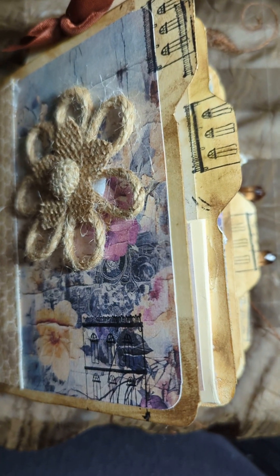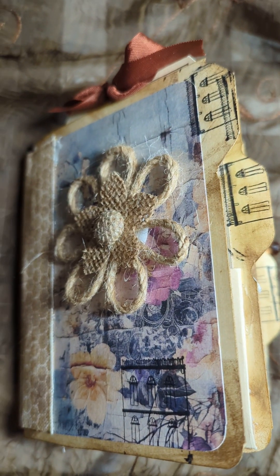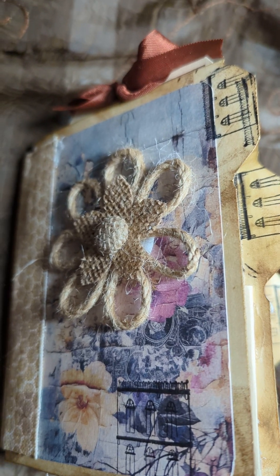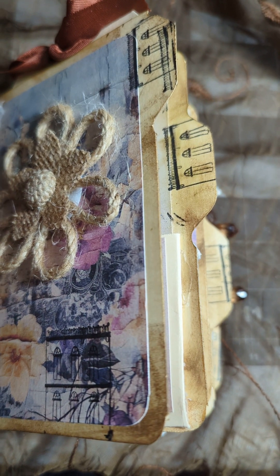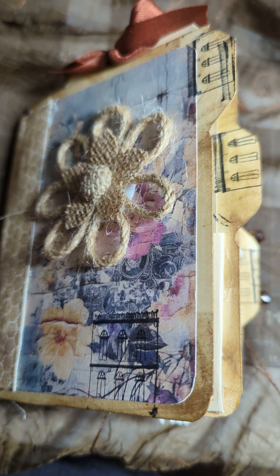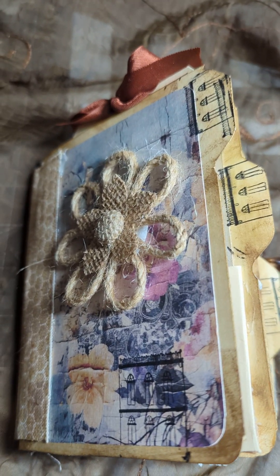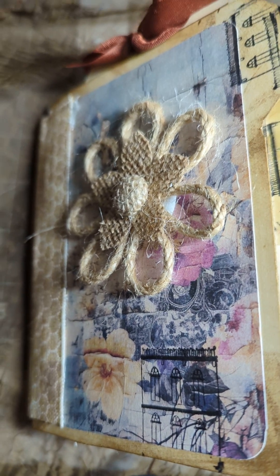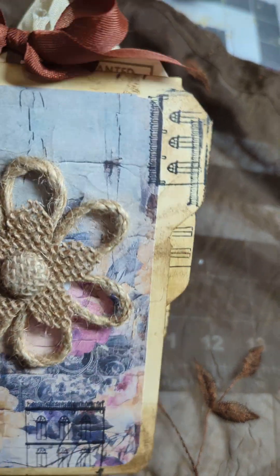Hi everybody, it's Liza from Liza's Paper Passion coming to you with a project share. This is a mini file folder — I belong to a swap group on Facebook and we were to do a mini file folder swap. This is what I created, and I'll post a tutorial below — it's not mine, it's somebody I followed and it came out really cute. You just need two file folders and the way you cut it, score it, and decorate it, loads of fun.